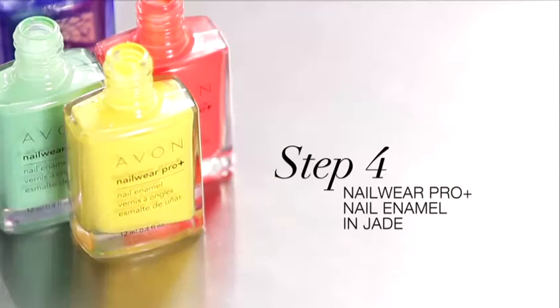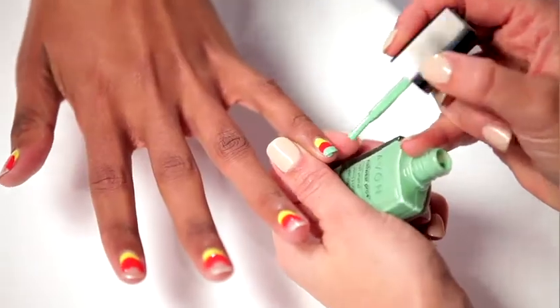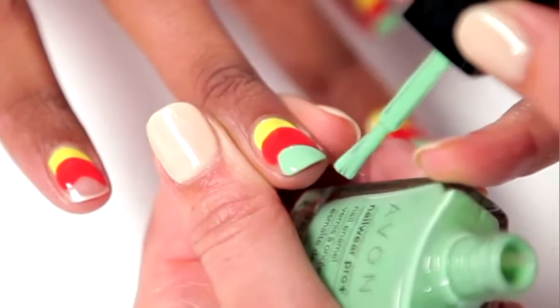Now I'm using Jade as a third color on the tips of the nails. Just apply that right over the tip — it's okay if it overlaps. It doesn't have to be perfect. That's the best part of nail art.